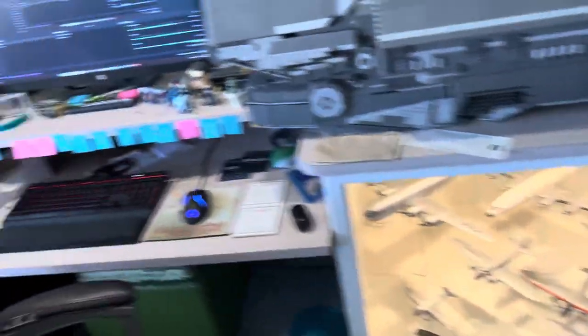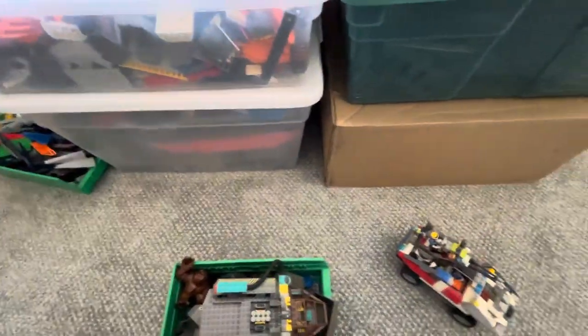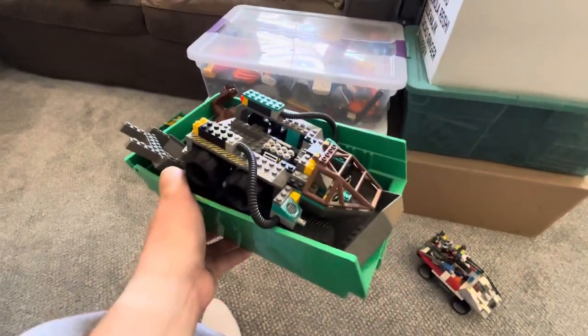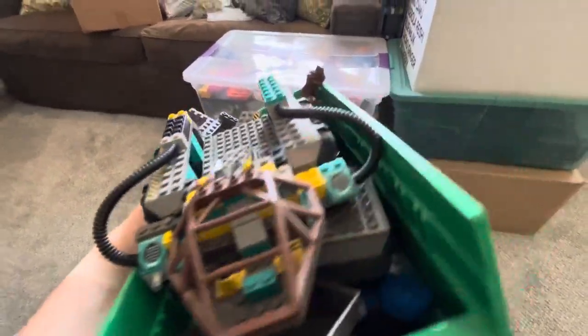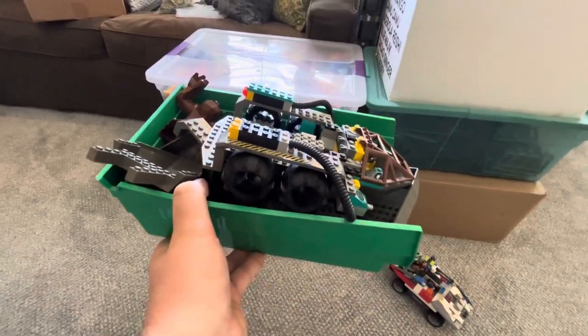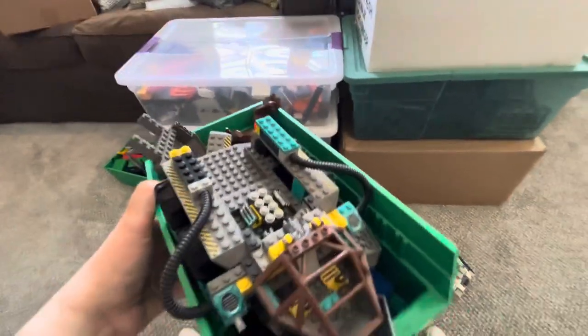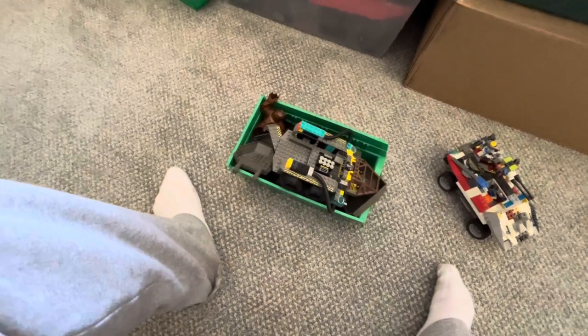Just a couple of updates. My upcoming Lego project that I have planned is a Lego set restoration project. I'm going to be planning on restoring all of my old Rock Raider sets back to their peak condition — or the condition they were in when I got them. Though I think some of these are missing parts, because I got them secondhand off of BrickLink.